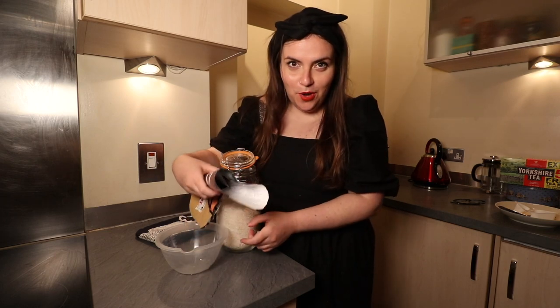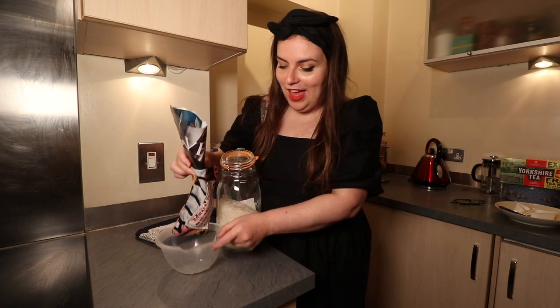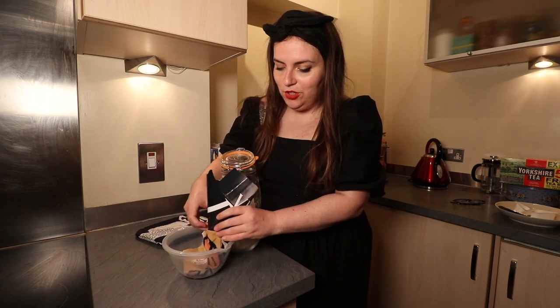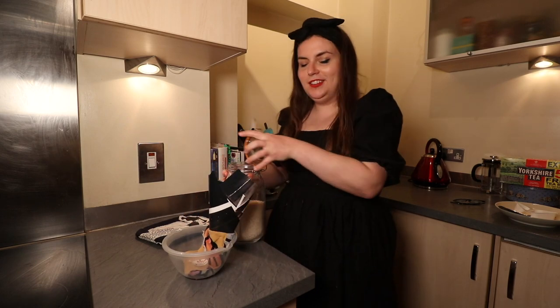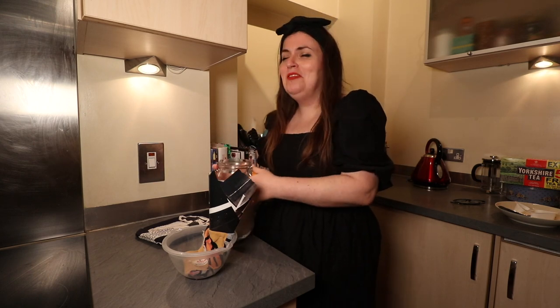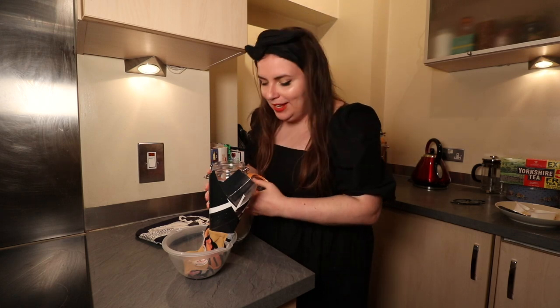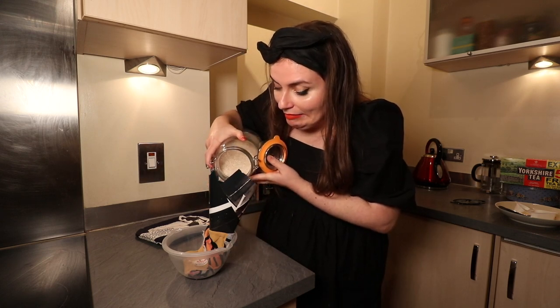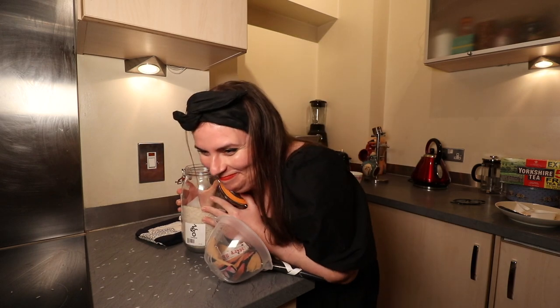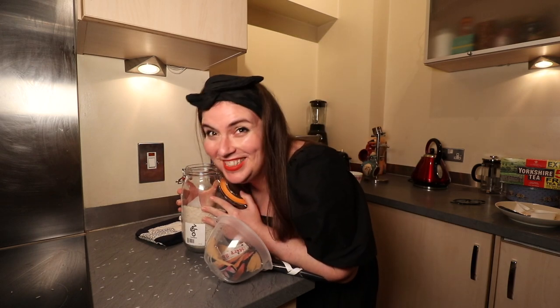I don't own a funnel but I do own an old magazine, so I made a funnel out of that. I propped everything up with a bowl and hoped I could fill it up without extra hands. The rice came from a zero waste shop — good on me. This did not go well.